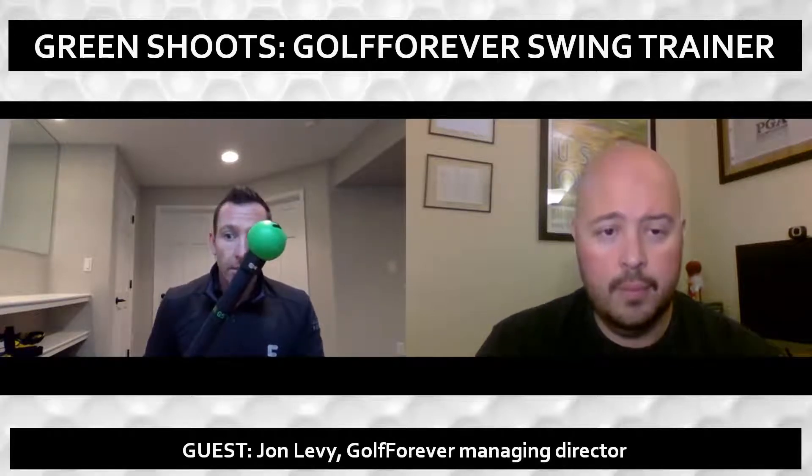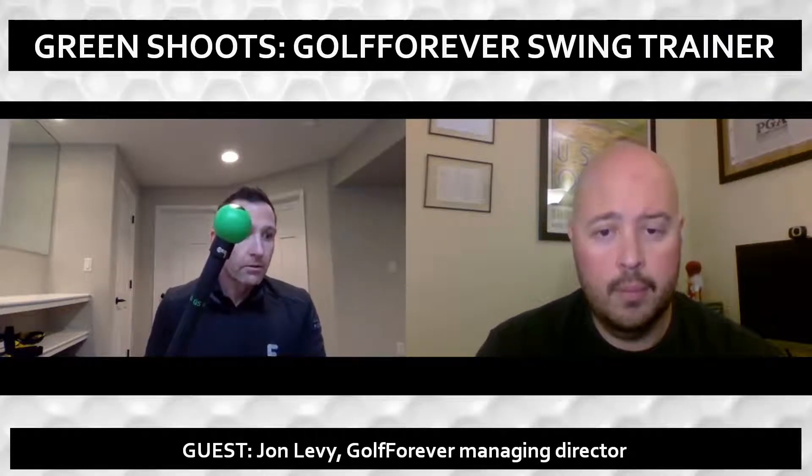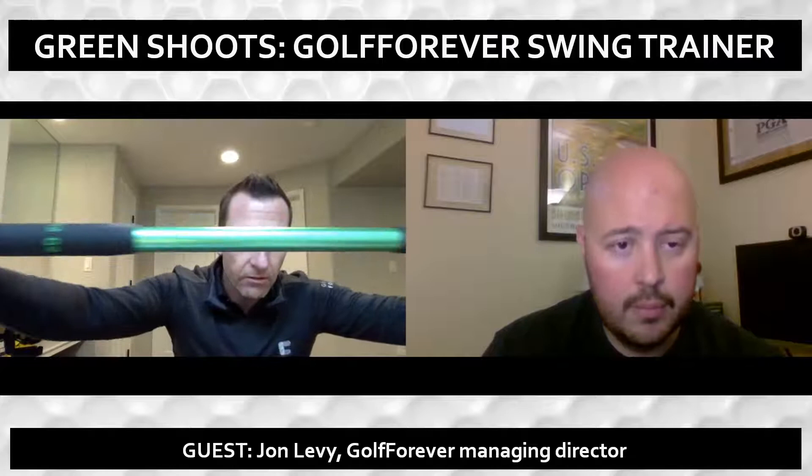We view this as the 15th club in your bag. This is the first club that you grab when you get to the range, you warm up. It's obviously a little bit thicker and bigger than a golf club. If you can see here, we've got rubber grips that are a little bit softer, very nice to the touch, softer than a regular grip.